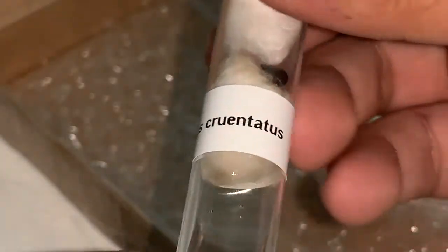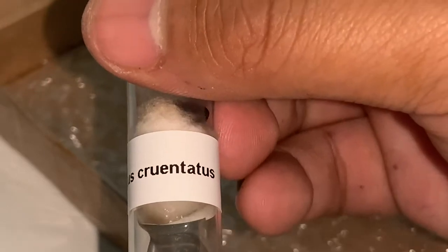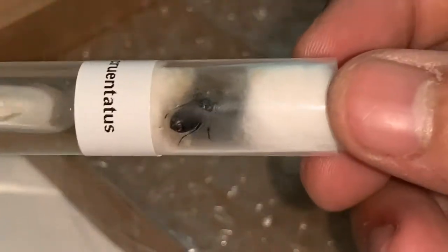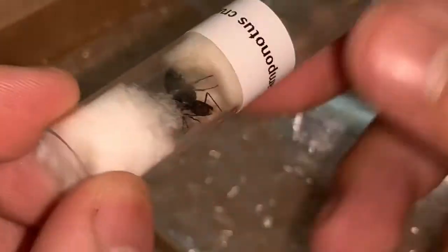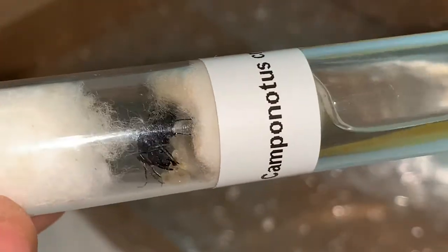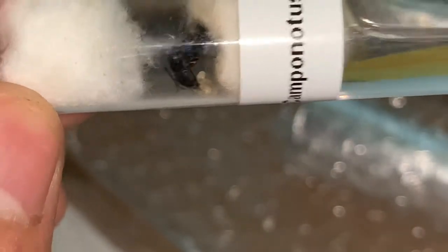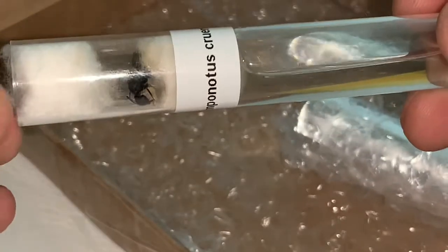The species I chose to get was Camponotus cruentatus — please let me know if I pronounced that wrong. This is a carpenter ant, I believe — please correct me if I'm wrong. I got a queen with some brood, which I'm super happy with. If there are any issues with mold I can always move them into the other test tubes.